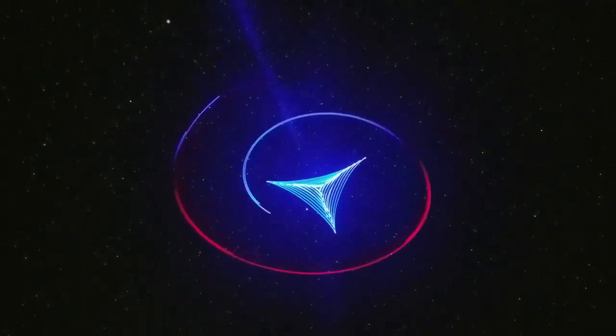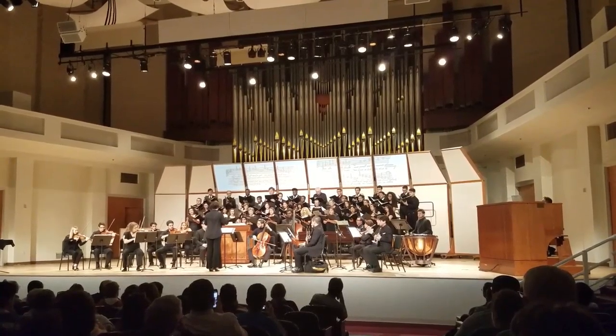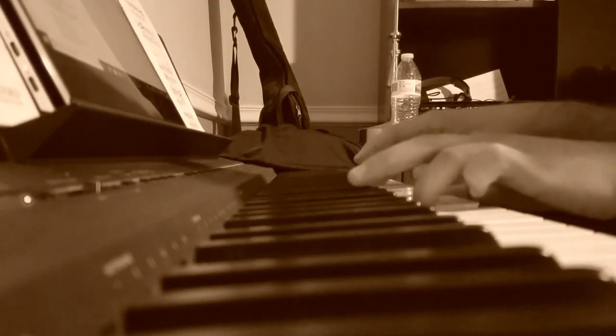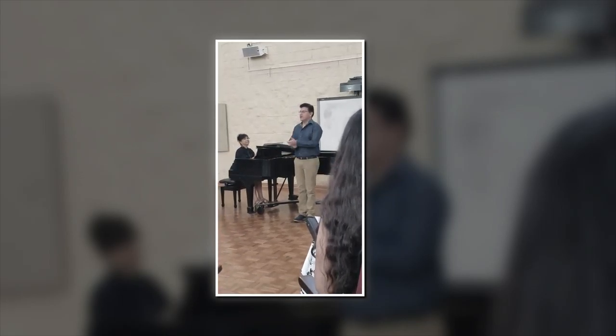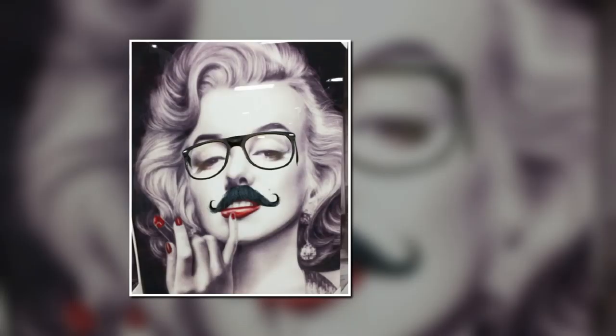I've been really trying, baby, trying to hold back this feeling for so long. And if you feel like I feel, baby, then come on, come on. Let's get it on. Let's get it on. Let's love, baby.